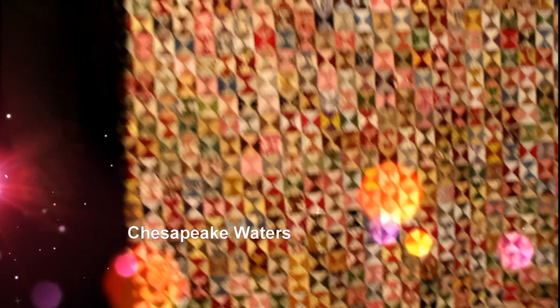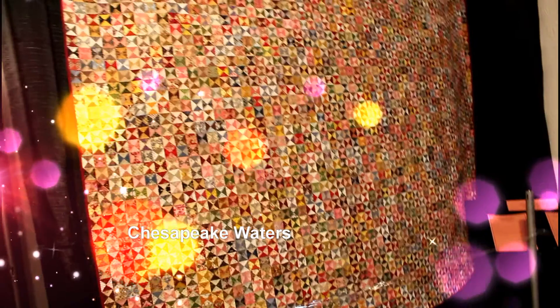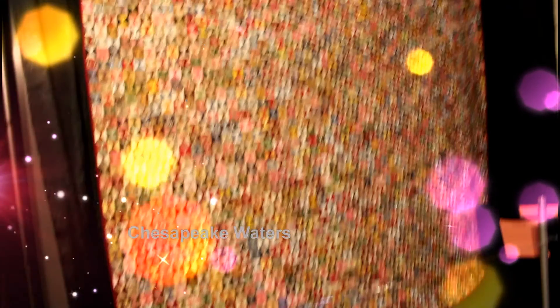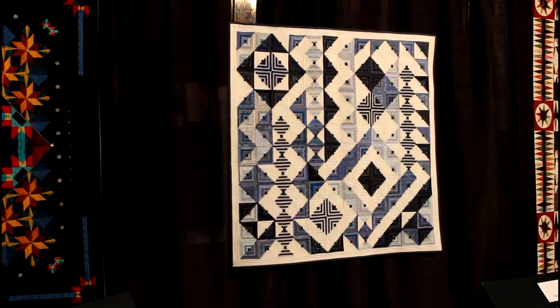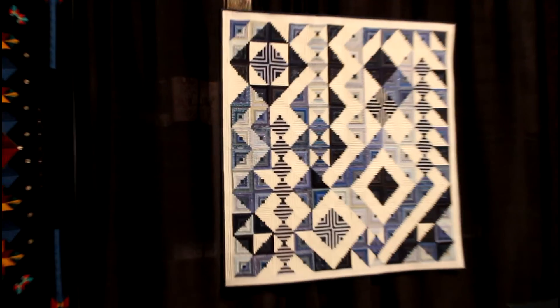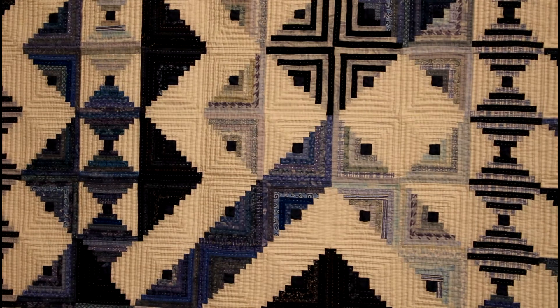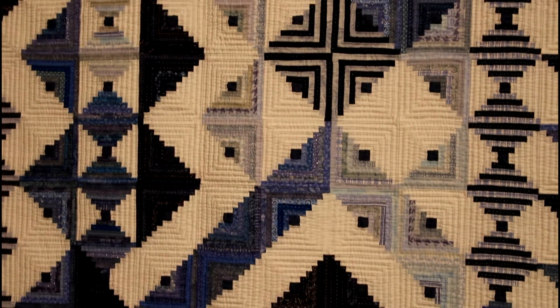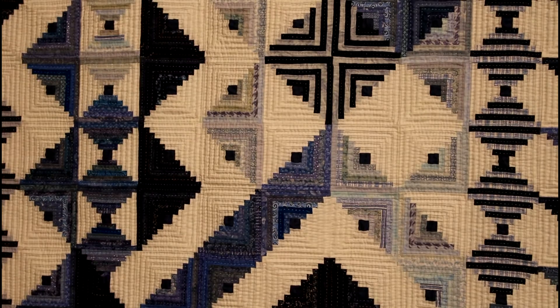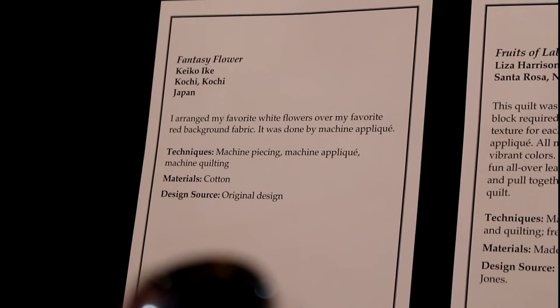And then this next quilt is called Chesapeake Waters. Piecers, this is delicious. From afar it just looks like a waterfall, but from up close you can see that beautiful tiny detail. This is called A Long Way From Home — to me, this reminds me of Joe's Club quilt. Do you see how little those strips are? They're less than a fourth of an inch. Look at the beautiful detail. This is no joke quilting here, or piecing.